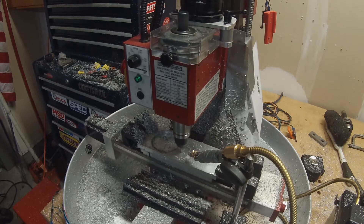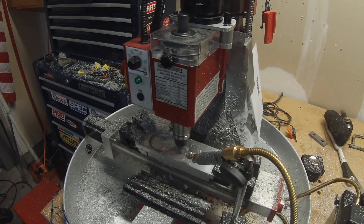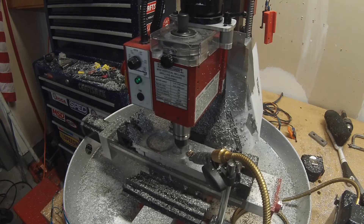What I did was hog out the material with the quarter-inch end mill, and then later you'll see it go in with the eighth-inch to give it the definition and the tighter corner radius that the original part design had.